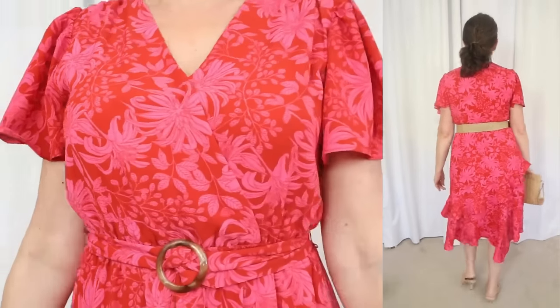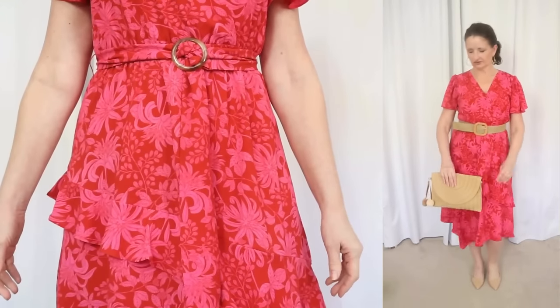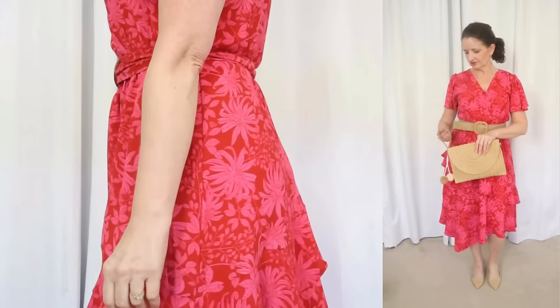The skirt has some ruffles on it, nothing too crazy or poofy, and an asymmetric hemline. When you touch the fabric of this dress, it doesn't per se feel soft, but I will say that the dress was comfortable on. I think the silhouette is very feminine and pretty.